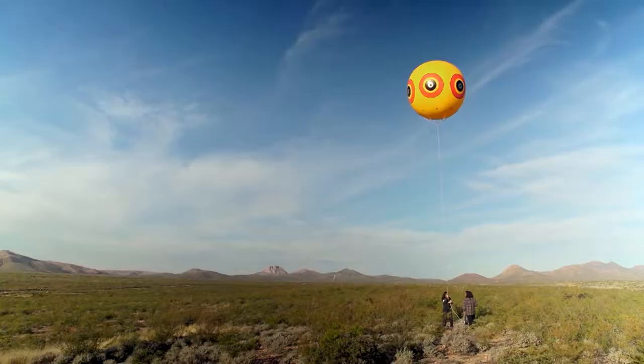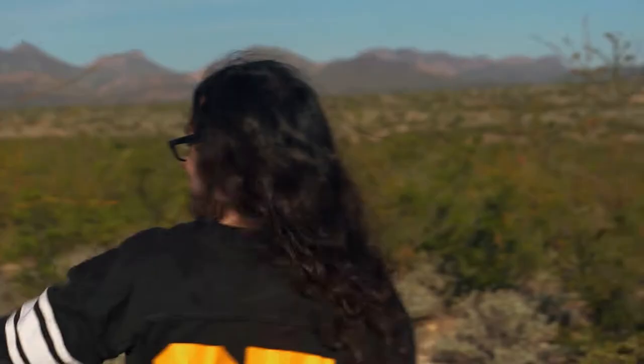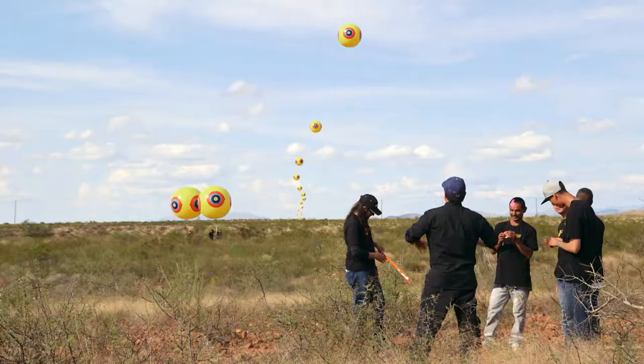Our goal with this is to create a metaphor. It's like stitching the United States and Mexico together. Imagine that line of sight, these things going straight across.